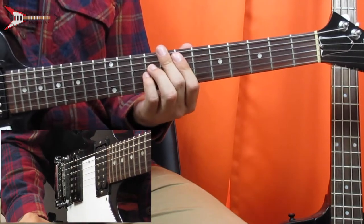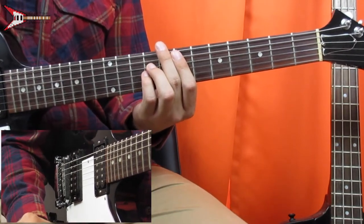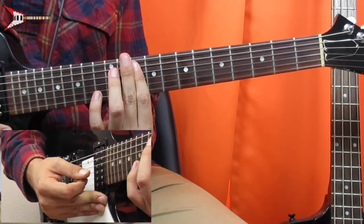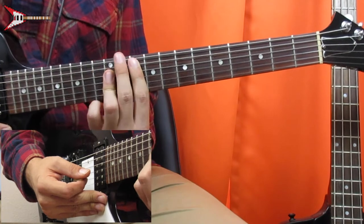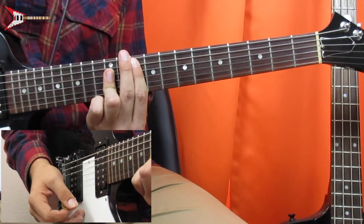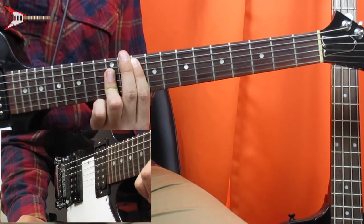Next is a G major bar chord. You're going to bar the tenth fret from the A string with your pointer finger, and you're also going to bar the D, G, and B strings on the twelfth fret. And all put together, it sounds like this.